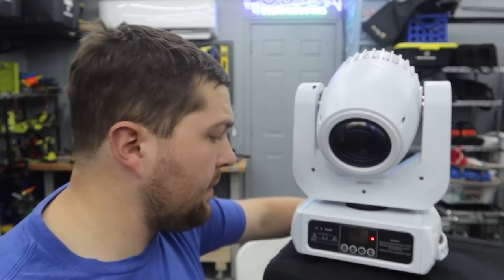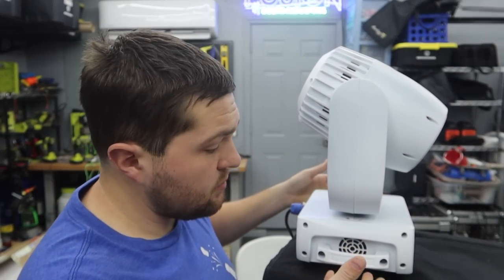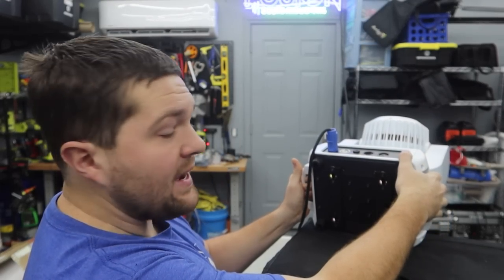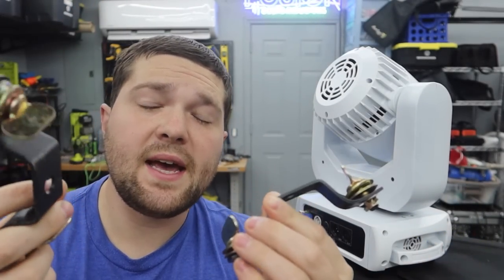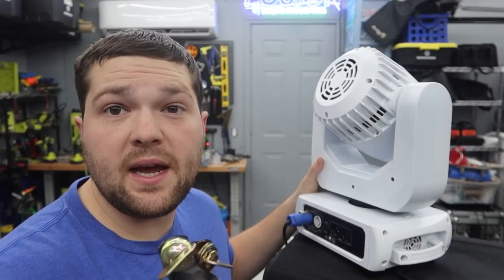We have the color display on the front in 16-channel mode and you can control every aspect of the mover. On the sides there are two nice handles to move it around. On the back we have PowerCon in and out and DMX in and out. On the bottom you'll find the dual brackets for mounting, and those brackets come with the mover. There are two per mover. The ADJ Inno Spot Pros I normally use only require one bracket because they weigh about half as much and have about half the output.